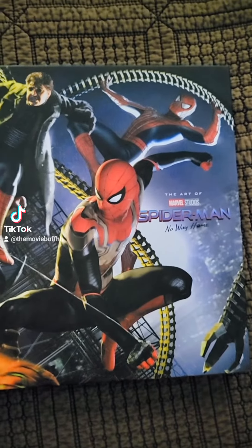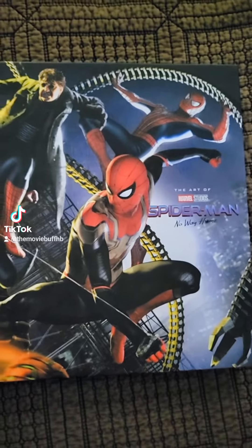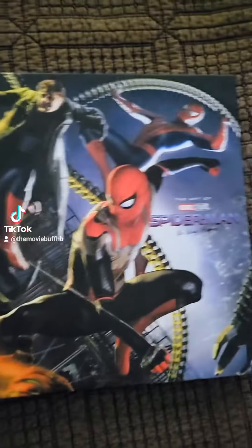Hey guys, so I got this in the mail today — it's The Art of Spider-Man: No Way Home, which finally came out. I know Black Panther will be calling it forever. That one is supposed to release next year, but this one finally came out this week. Here's the front of it.